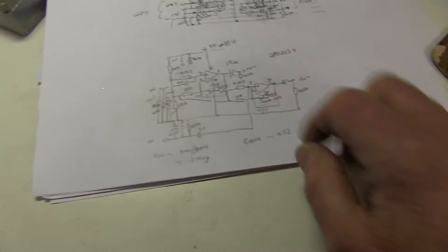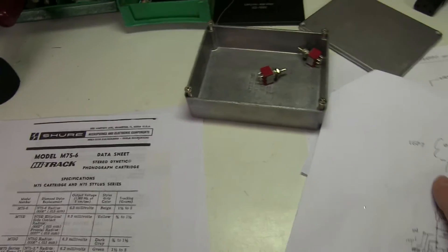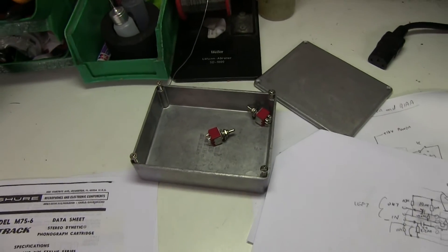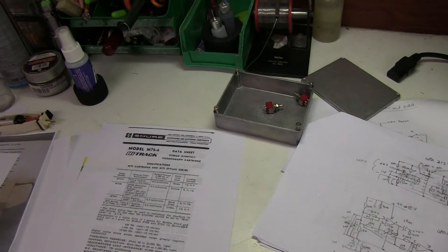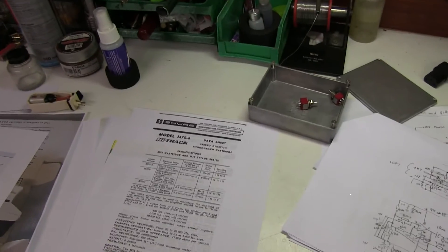I'll join them all together in this box, put a switch on, add the phono sockets for input and a connector for the voltage supply. That'll be a useful bit of kit for testing various turntable pickup cartridges before they go back into the cabinet or wherever they came out of.